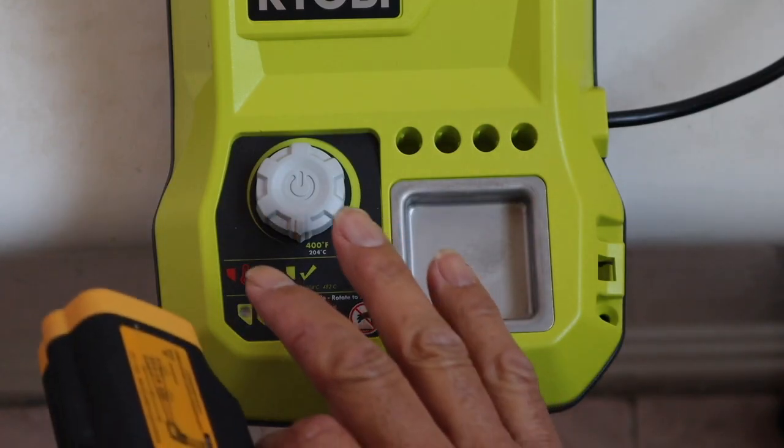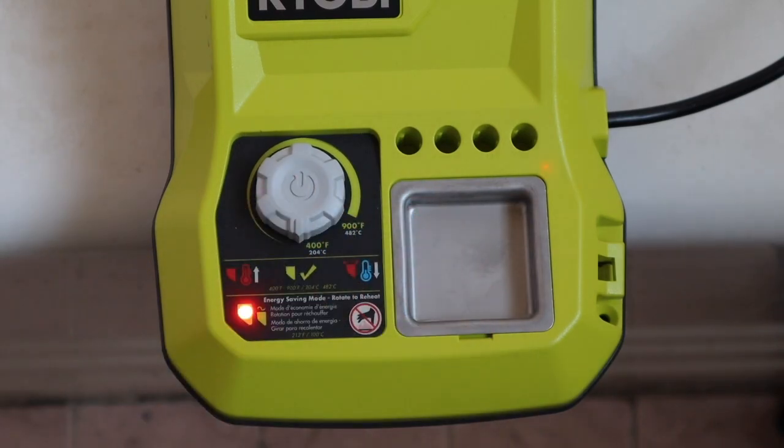This will show you the approximate startup time it takes for the red light to turn green. Note that the infrared thermometer did not function properly due to the soldering iron's reflective coating.